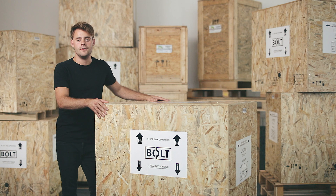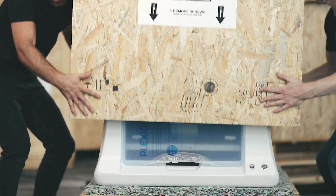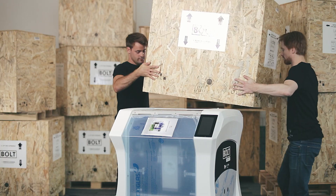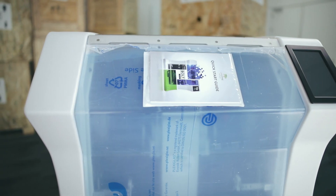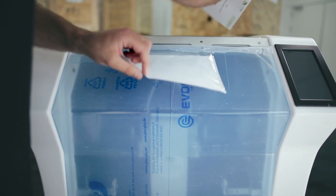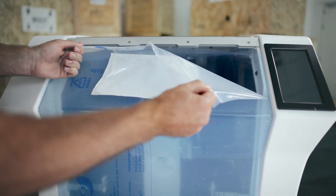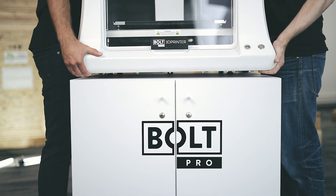Once the screws are removed, you can lift the crate with the help of someone else. On the front of the Bolt Pro, you can find your quick start guide and safety manual. You can now start removing all protective foil on the outside and place the Bolt Pro on your work area.